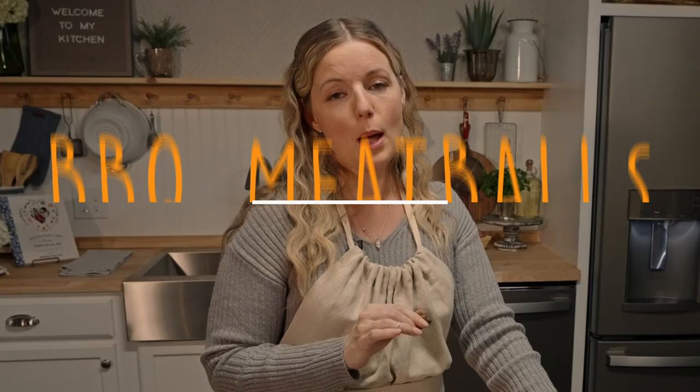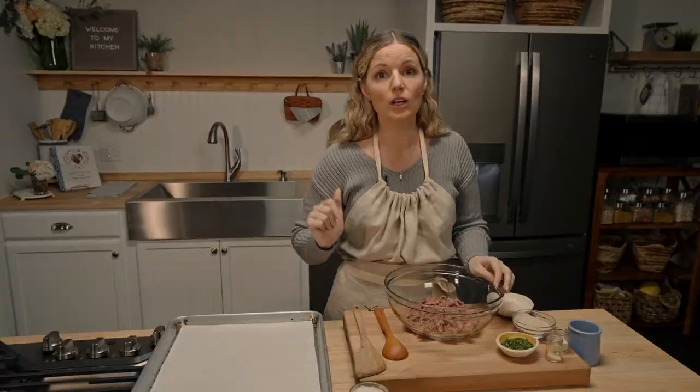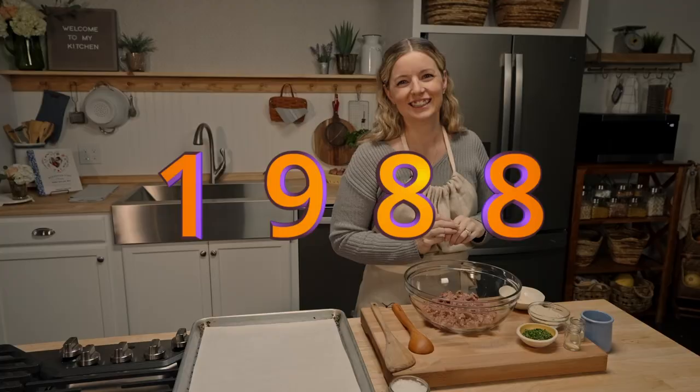They're also a throwback to my childhood. There's a secret ingredient — it's grape jelly. It's not actually that secret. You can 100% use this recipe for spaghetti and meatballs, meatball subs, meatball pizzas, or just meatballs. I'm going to toss them in a grape jelly and barbecue sauce combination, which is another throwback recipe — 1988 coming at you. Let's make them.